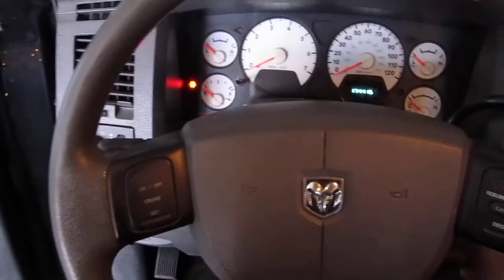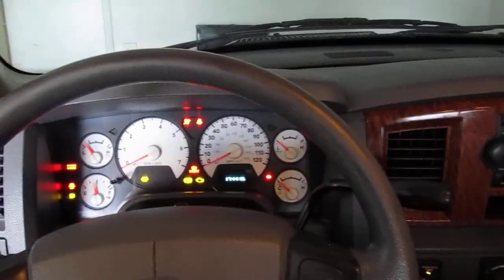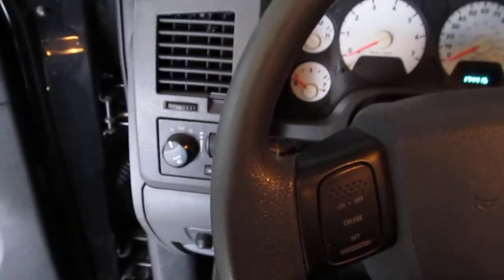I did start putting the harness in and all that, so everything kind of turns on as far as it can right now, but I don't have the computer hooked up out front.